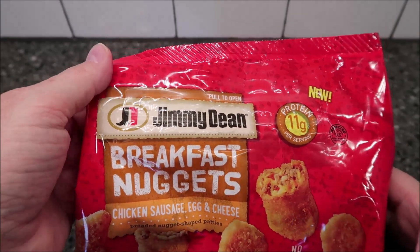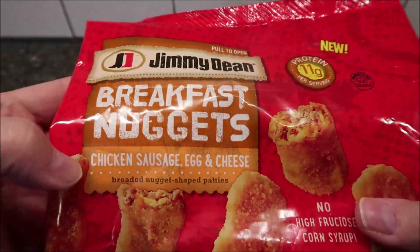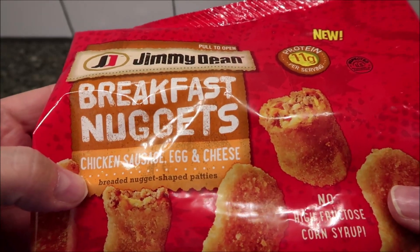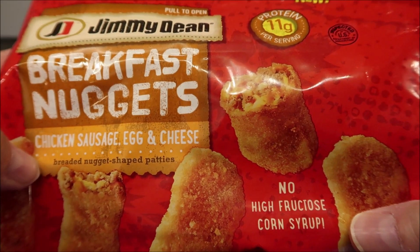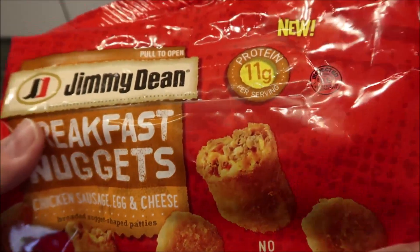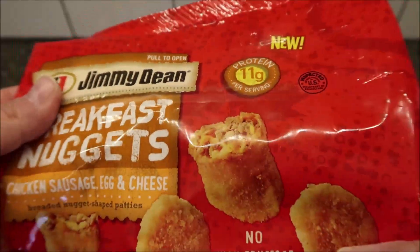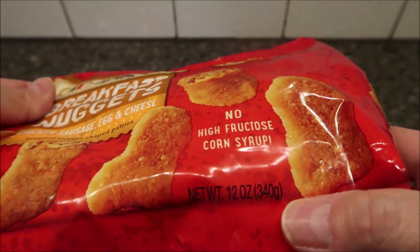Hey guys, welcome to another lunchtime review. Today I'm going to try Jimmy Dean's breakfast nuggets — chicken, sausage, egg and cheese breaded nugget shaped patties. No high fructose corn syrup, which is good, and 11 grams of protein per serving. These are new, or at least it says they're new — I don't think I've ever seen these before.